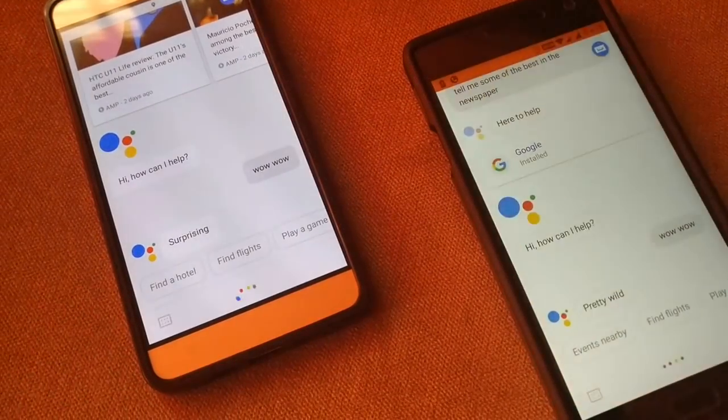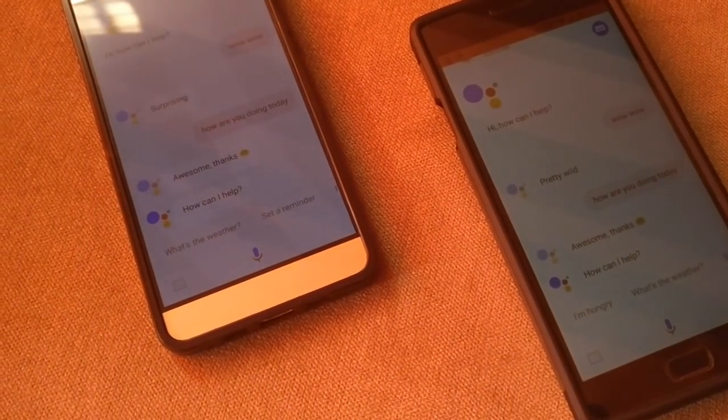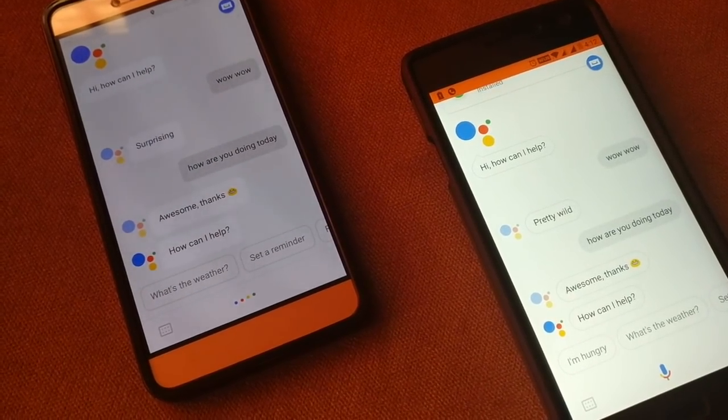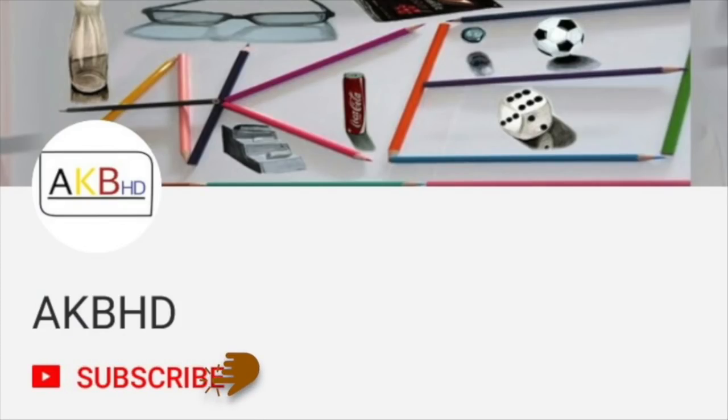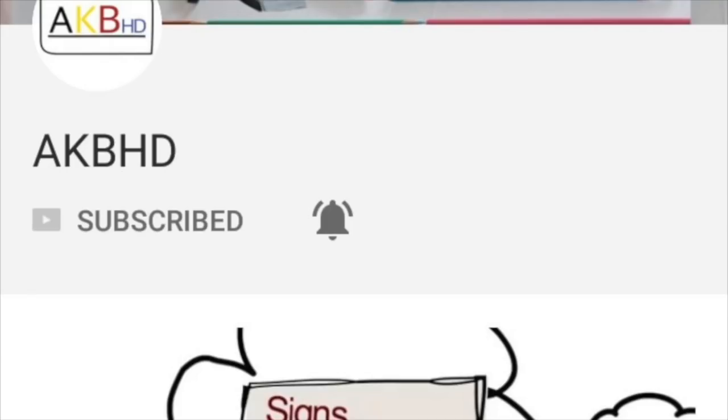Not only can it activate your Google Assistant, but it can also unlock your phone with your voice — pretty dope, isn't it? Along with Apple Face ID in town. Before we start, make sure to hit the subscribe button and click that bell icon to stay first at all the amazing video updates on my channel. Let's get started.